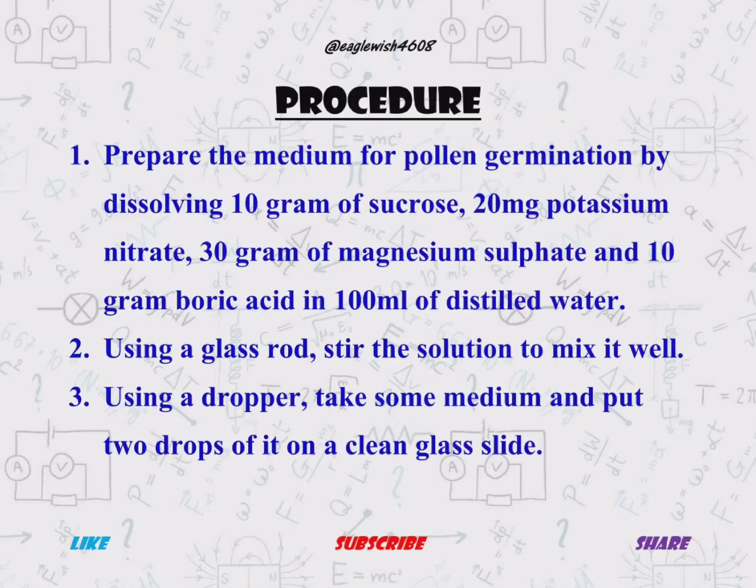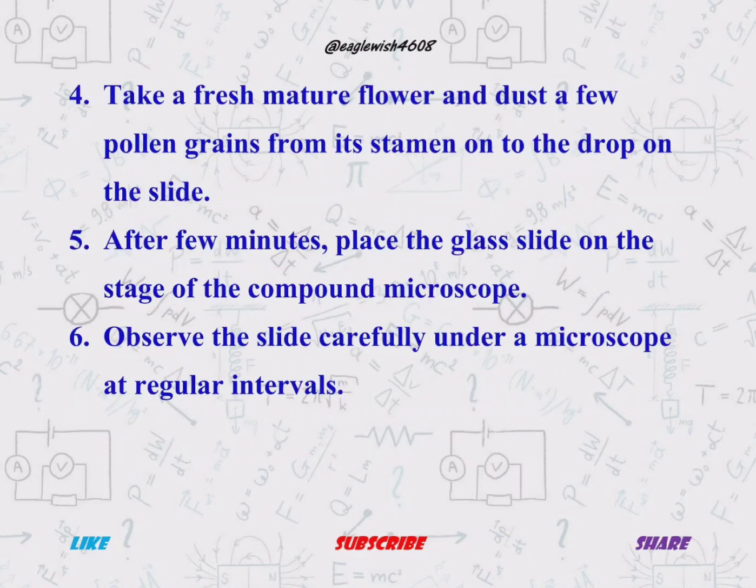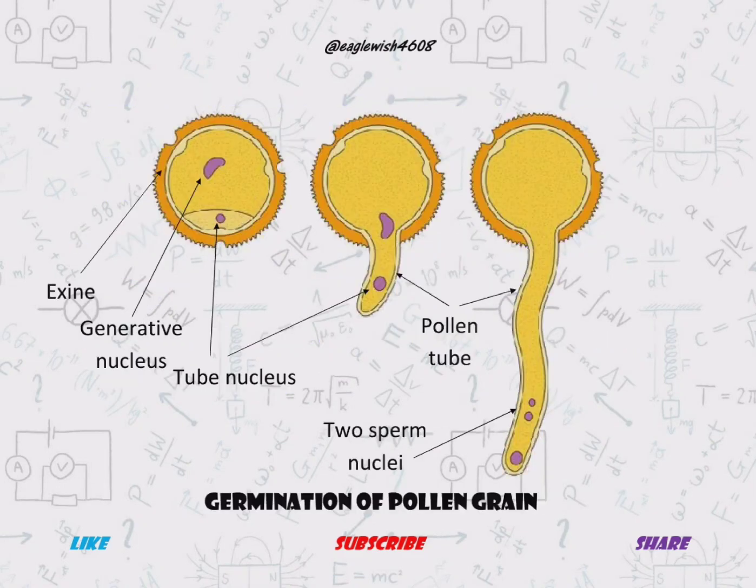After theory, we will write about the procedure of preparing the temporary mount of pollen germination step by step. The diagram shown on your screen shows the different stages of pollen germination.